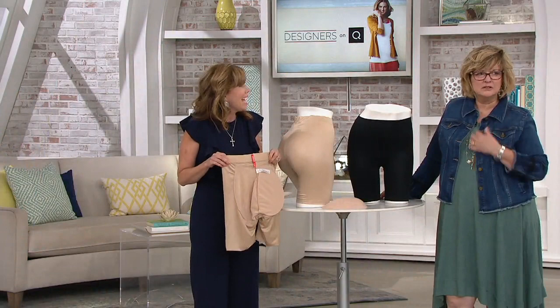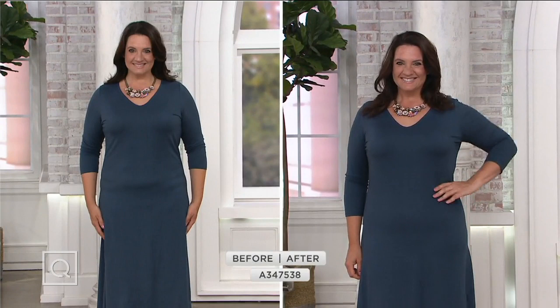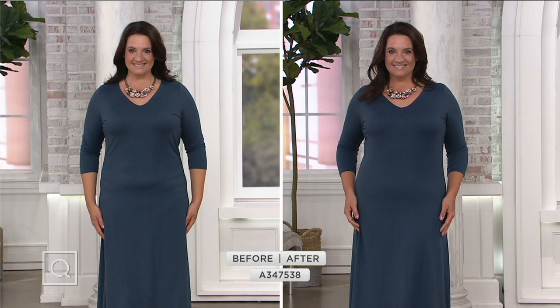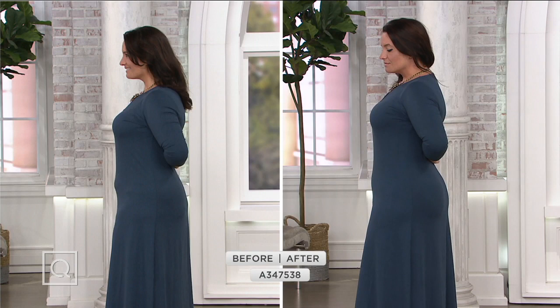It just complements your outfit and makes you feel good. Black is much more limited, so if you want black, this will be your new best friend. Here's Audrey — she's wearing a dress similar to today's special value. In her before picture you can see her traditional underwear cutting into her waistline. In the after picture wearing the butt enhancer, look at how it flattens out her tummy.